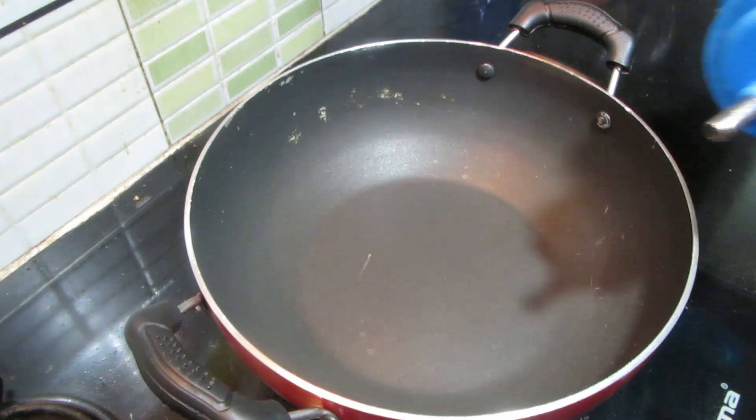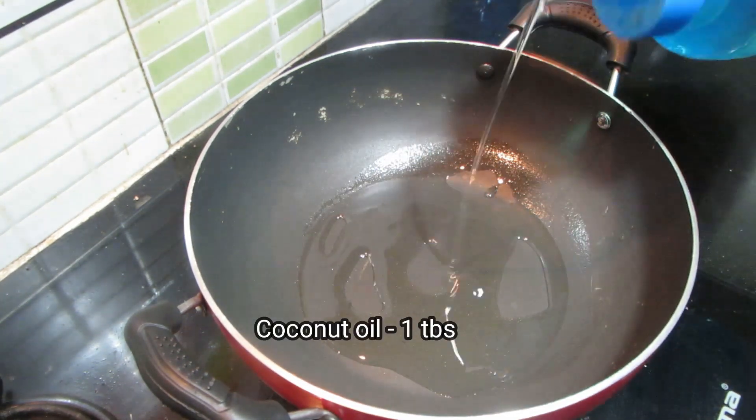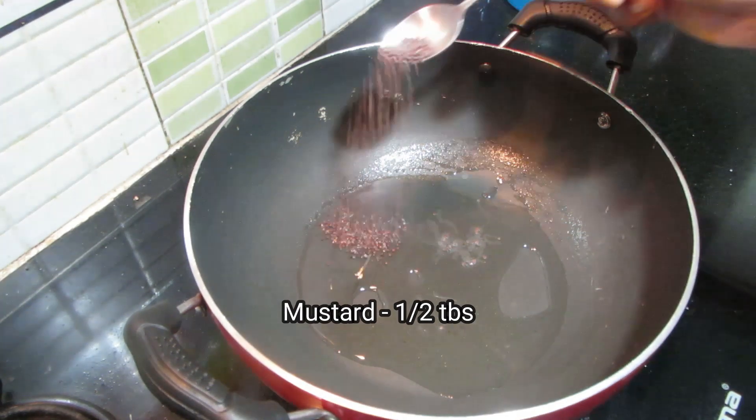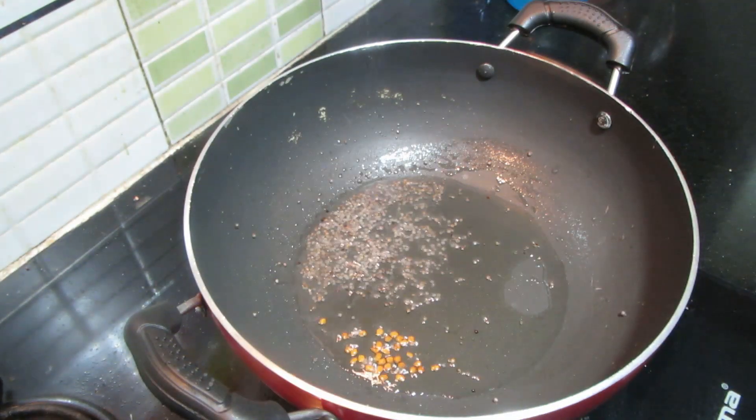Add 1 tablespoon of corn. Add 1 tablespoon of corn and onion. Add 2 tablespoons of corn.